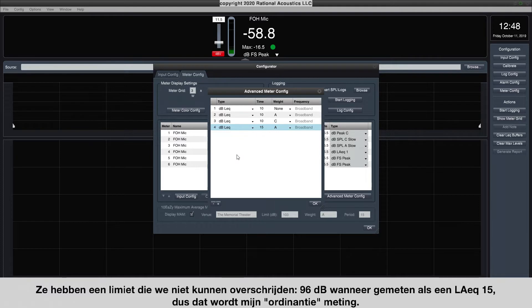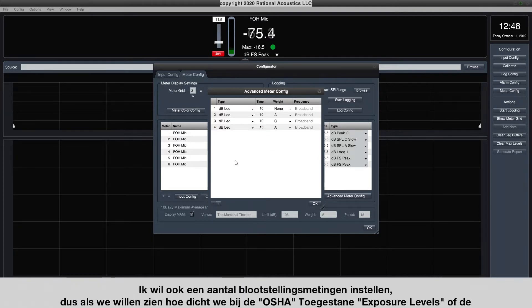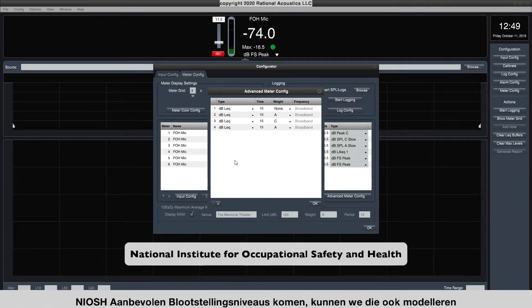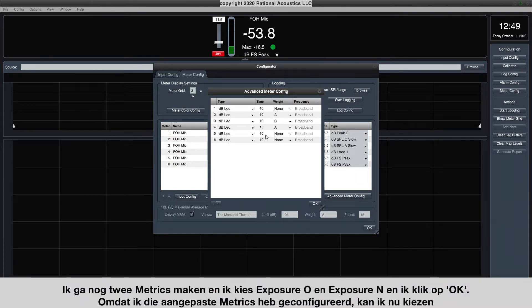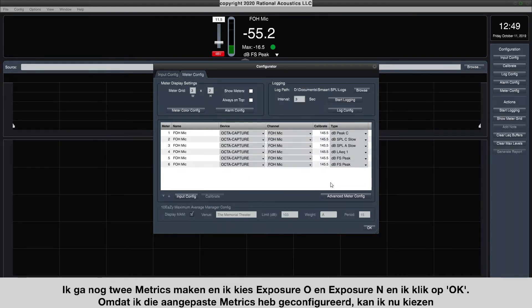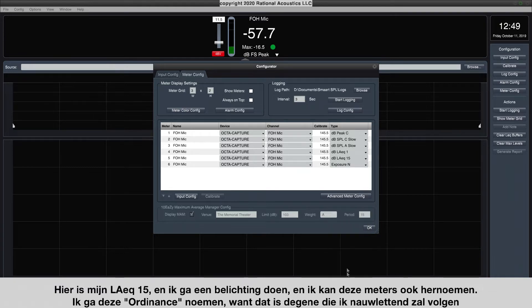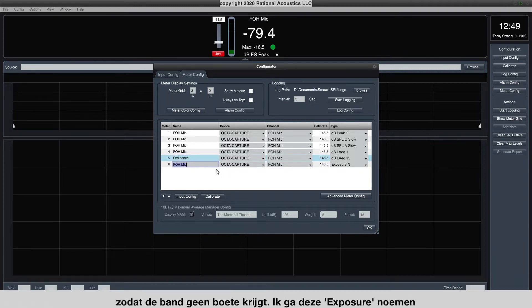I also want to set up exposure measurements to see how close we're coming to the OSHA permissible exposure levels or the NIOSH recommended exposure levels. I'm going to create two more metrics: Exposure O and Exposure N, and click OK. Since I've configured those custom metrics, I can select them from the dropdown list. Here's my LAEQ15, and I'm going to do an Exposure N. I can rename these meters too — I'll call this one 'ordinance' since that's the one I have to keep an eye on so the band doesn't get fined, and I'll call this one 'exposure.'